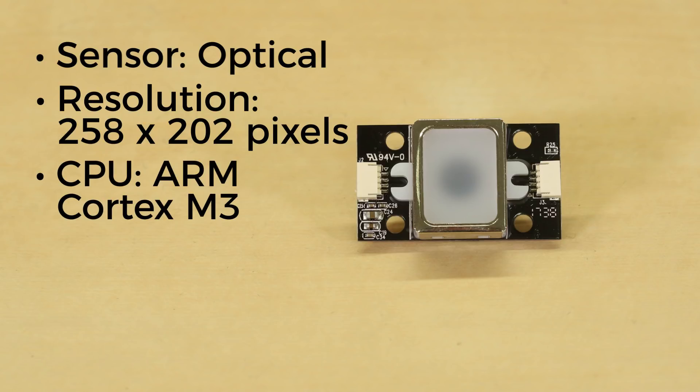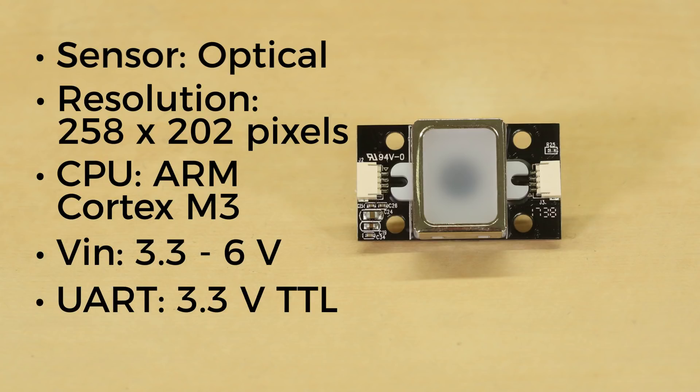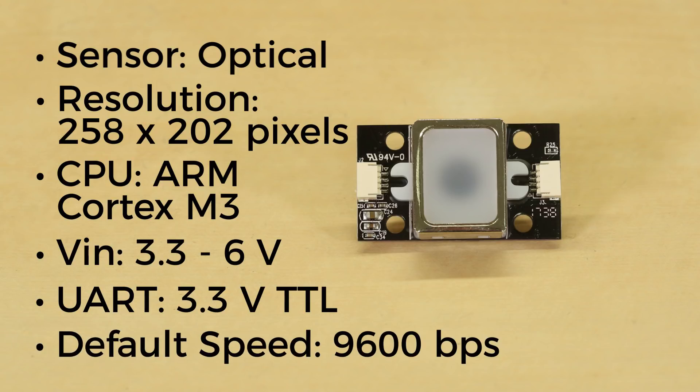It can be powered with 3.3 to 6 volts, but note that it uses 3.3 volt logic over UART to communicate. By default, the UART speed is set to 9600 bits per second.